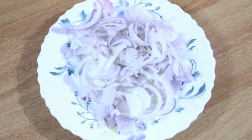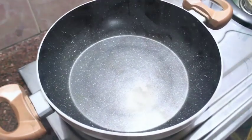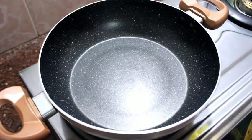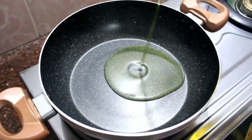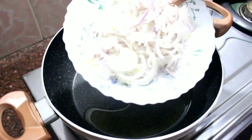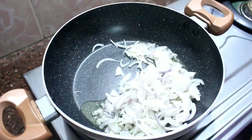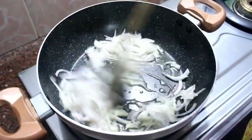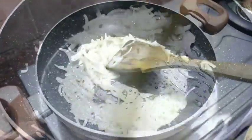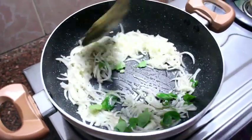Let's do something really good. Look at this. Now I'm going to cut this into small pieces. I'll mix it all together in small pieces.